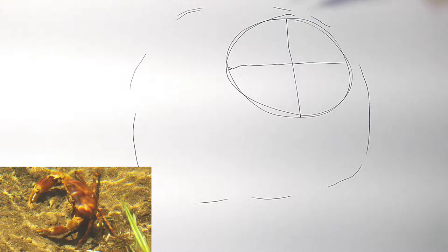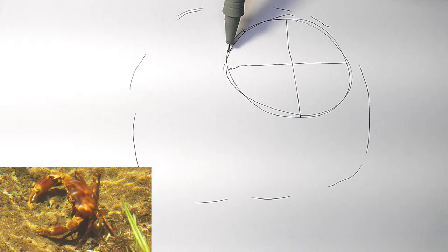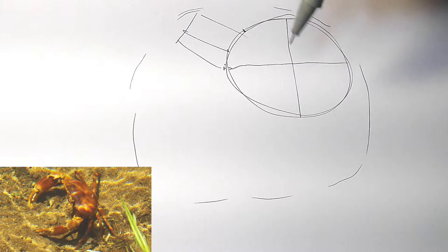Let's see here. Alright, so let's divide this in quarters. We'll go down half here, and then we're going to go down half this way. And that will help us kind of see where we want to put our legs. So from about this point to about maybe here, about halfway in between that section.